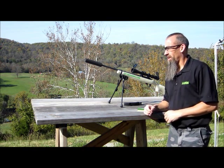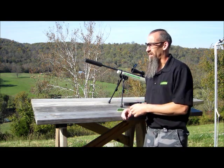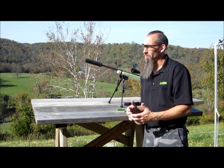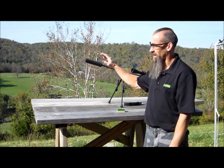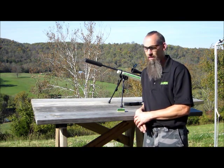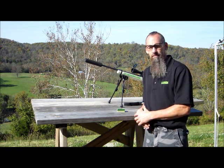Definitely a lot quieter — you can barely hear the gun. You hear the ting of the steel targets being hit. It's just great fun, it doesn't get any better than that. Once again, this is the Huntertown Arms Kestrel 556, it retails for $499. If you want one, give us a call.